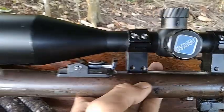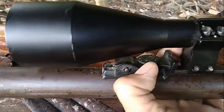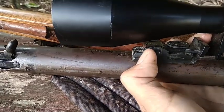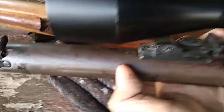Ini plisirnya juga masih ori. Kalau di senapan pompa seperti sub-inopaya atau truglow, ini masih asli.